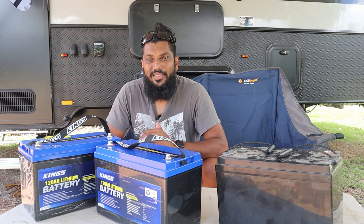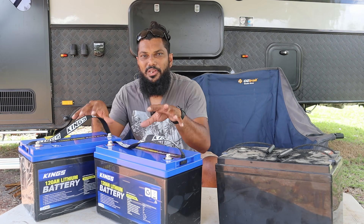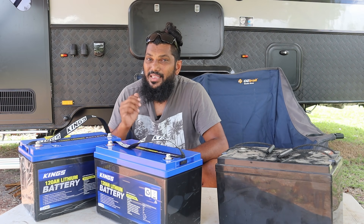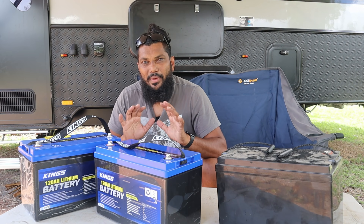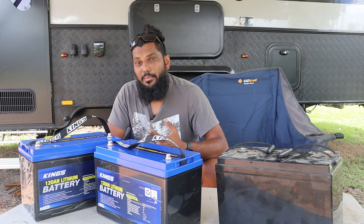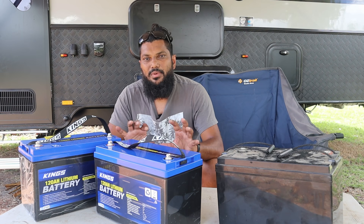G'day guys, LV here, and today I'm upgrading my caravan from the old AGM battery to some new lithium batteries. In this video, I'm going to explain the pros and cons of lithium over AGM, and show you how I change my caravan from AGM to lithium.